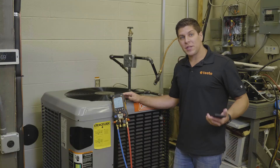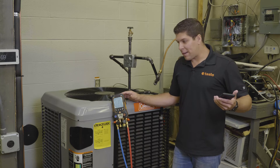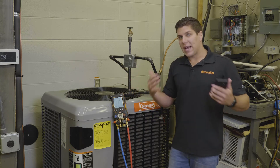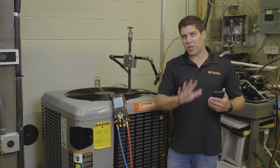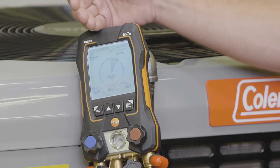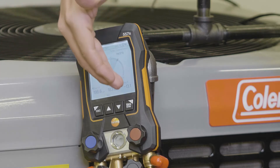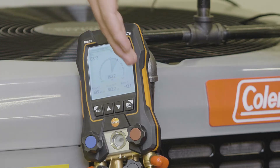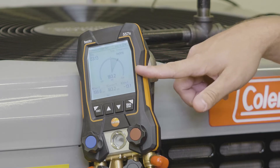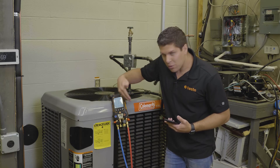We let the manifold run for about three minutes, and what I wanted to demonstrate is exactly what the final result looks like. Testo is giving you the timer, the start pressure, your current pressure, and also that delta pressure. When you start and stop it, it gives you the reading as to where you're at.